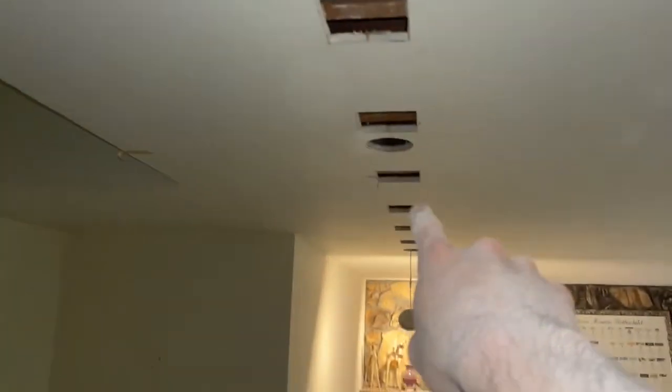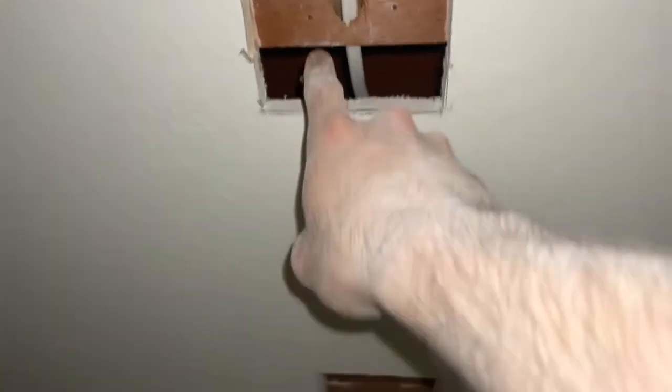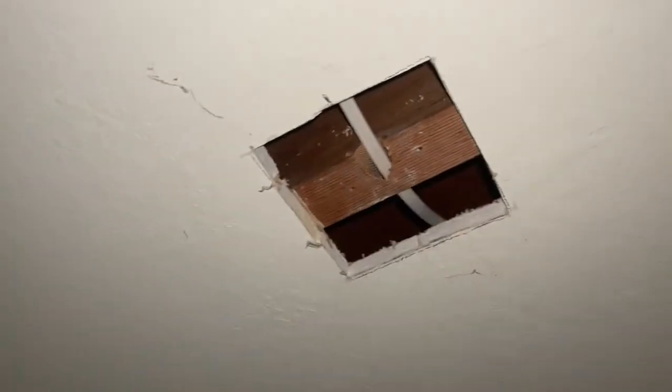I'm going to keep drilling these holes through all the joists all the way down, connect up to the power there, then patch these holes. I'm making a note that I've got a wire that goes straight through the middle of each one of these openings, so when I'm screwing in my drywall I'm going to aim for the two far edges to avoid drilling through the wire. That's how I'm doing this — just keep threading it through.